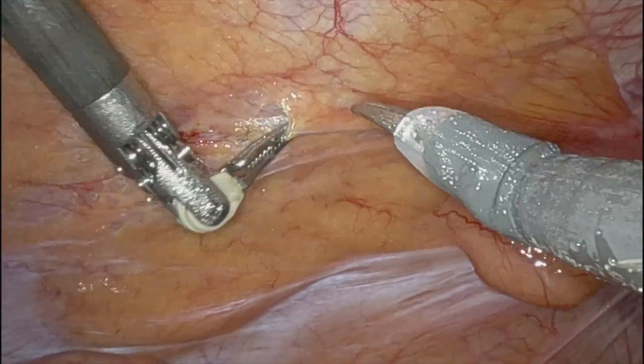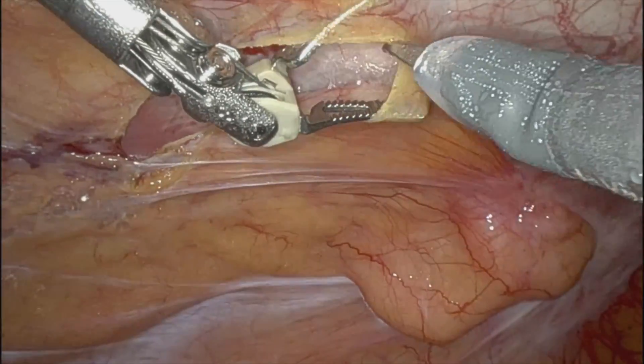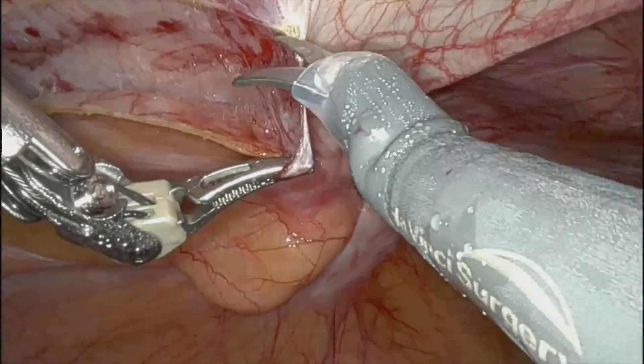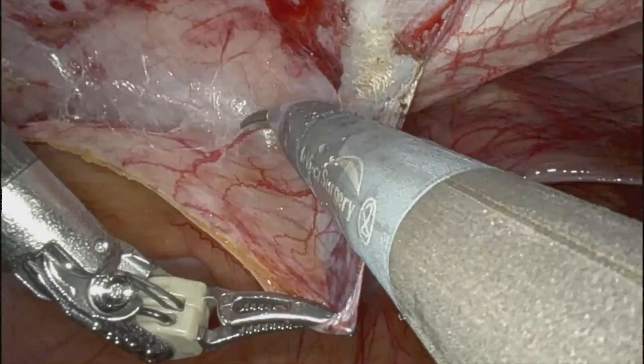I treat it a little bit higher with my dissection plane. But again, I stay in the preperitoneal pocket. There across that spot is the arcuate line. So I try to go just above the arcuate line, and then I do my crossover. I'll try to pull the preperitoneal pocket down where I'm sort of connecting the dots.